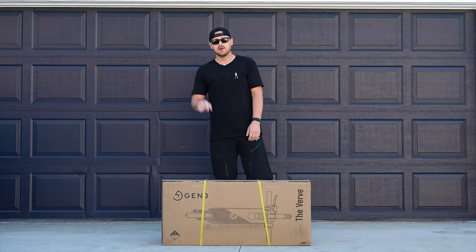Today we're gonna be unboxing the Verve by Gen3. Hey, just to interrupt this broadcast real quick, we just heard from Gen3, and right now if you type in InGear250, they will give you $250 off of a scooter on their website right now with a free accessory bundle. So get it while supplies last because it's a limited time offer. Go and purchase one right now.